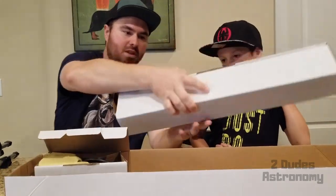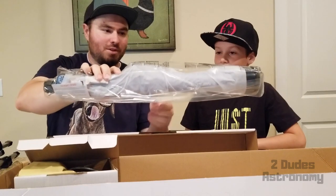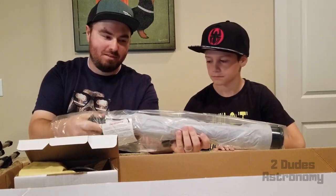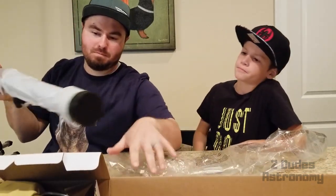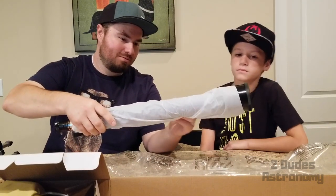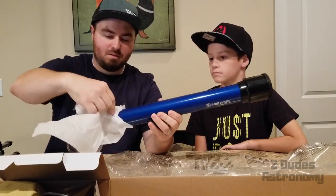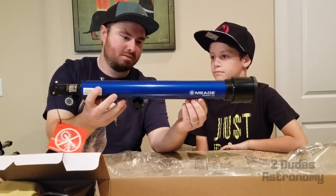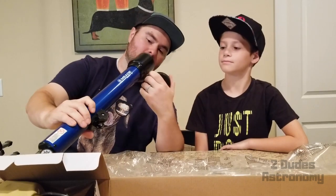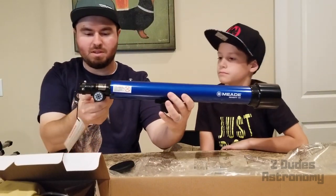Let's bring out the telescope itself. All right, there she is ladies and gentlemen. So it looks like she comes wrapped up to protect it. Pretty blue — looks pretty nice. I mean, it is small, but the paint looks pretty nice.